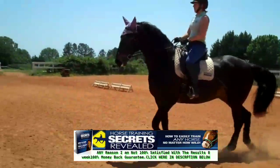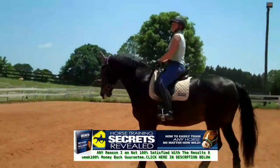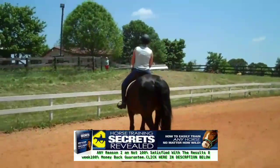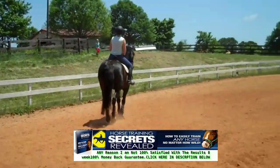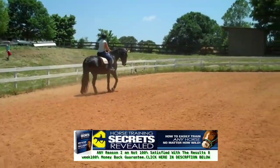Now if he gets stuck a little bit, you can start adding work on the short sides. You can do one half circle, shoulder-in, and the second half you can do haunches-in, just to give him something different to do. Supple him in more.